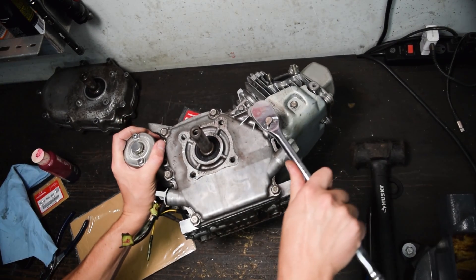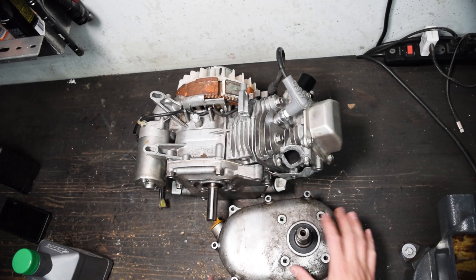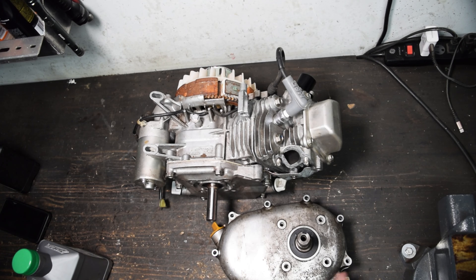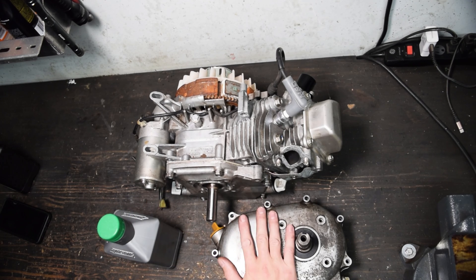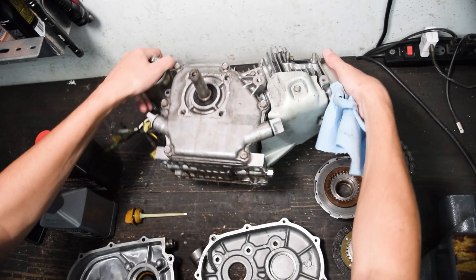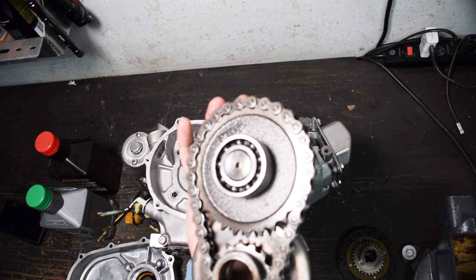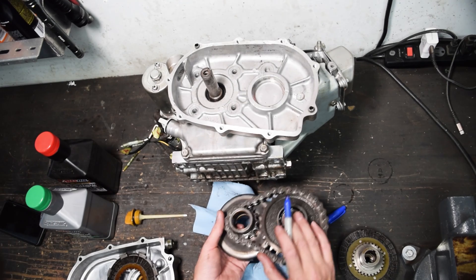I don't know the exact torque specs for these but they're probably only like seven to nine foot-pounds — really not a lot. I couldn't find a ton of information on this wet clutch case; I think it's probably just a clone one. The one thing I could find was Honda's recommendation to use the same oil in this as in the engine, which doesn't make a whole lot of sense since this has wet clutches. So we're going to use 10W30 motorcycle oil for this — it has the modifiers for wet clutches. For the engine we're just using regular 5W30 synthetic.